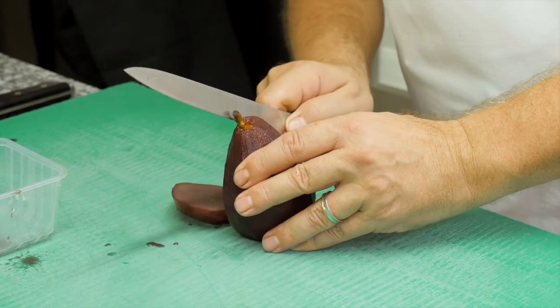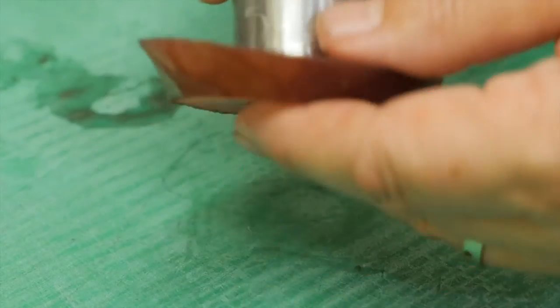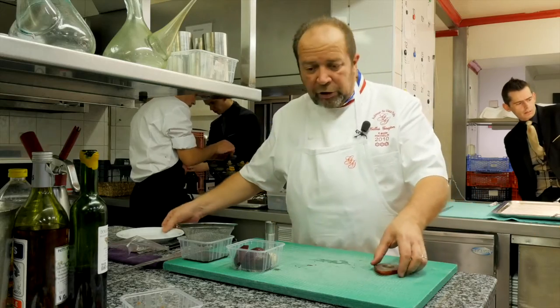Donc les poires que nous avons pochées au vin — la poire va nous servir de socle. On les garde fermes. On va la passer à la poêle, juste avec un peu de beurre, au dernier moment, pour la réchauffer.